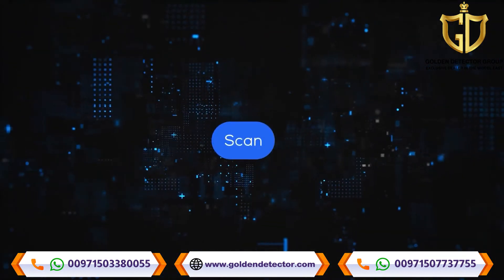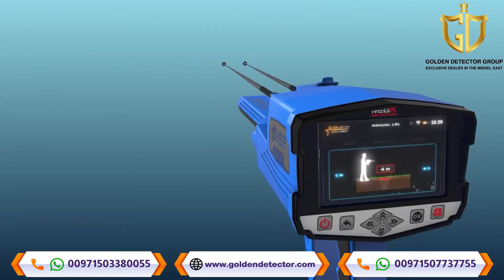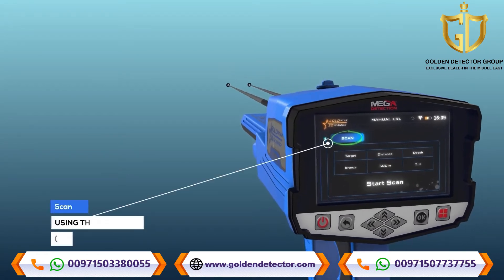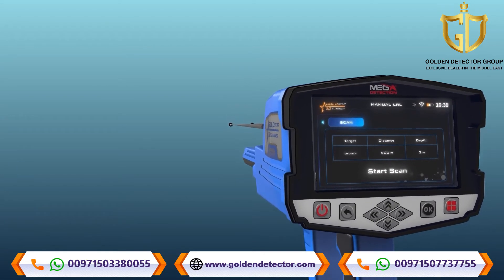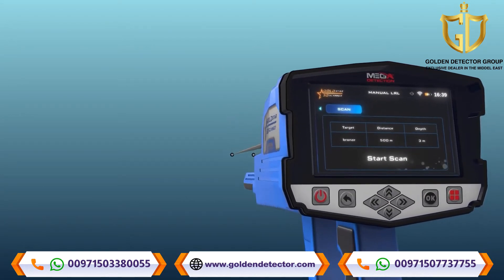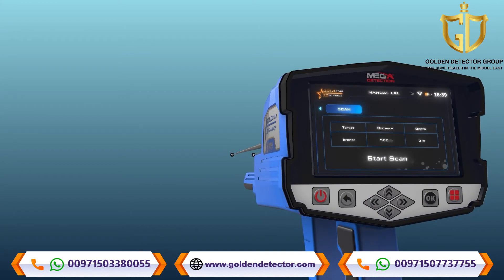After completing the previous settings, select the Scan tab using the left and right arrow buttons, then press the OK button above the Start Scan button.